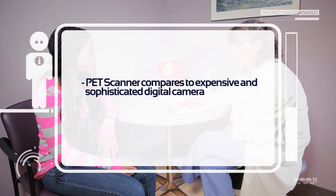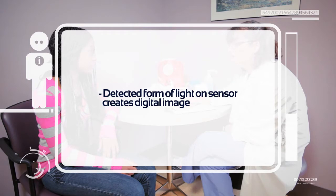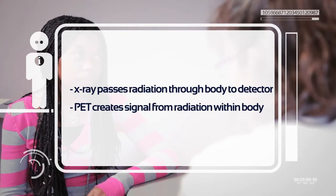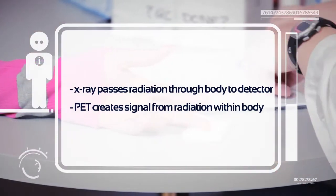Like other imaging techniques, a PET scanner is like an expensive and sophisticated digital camera. It detects a form of light on a sensor and creates a digital image. Unlike an x-ray where radiation is passed through a body to a detector on the other side, PET uses radiation from inside the body to create the signal.